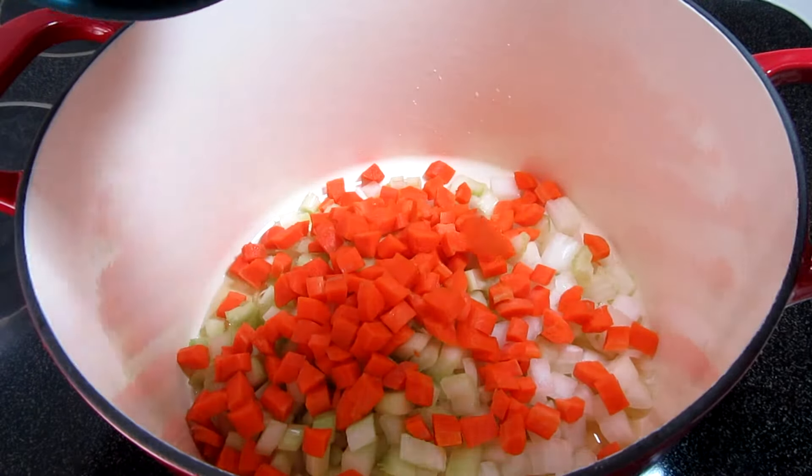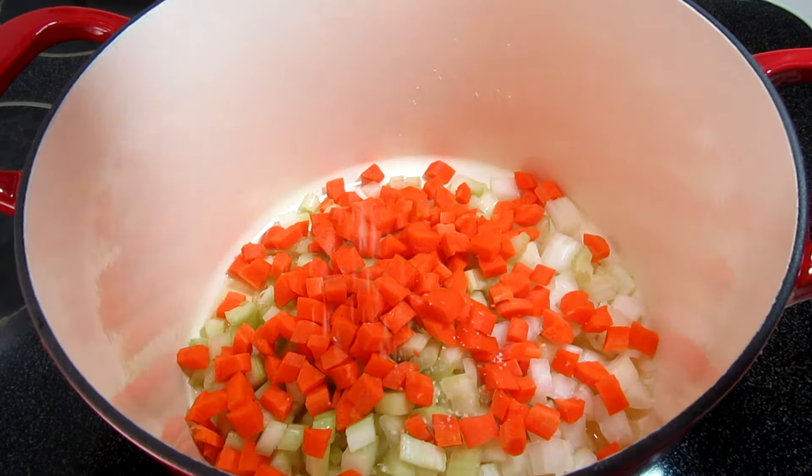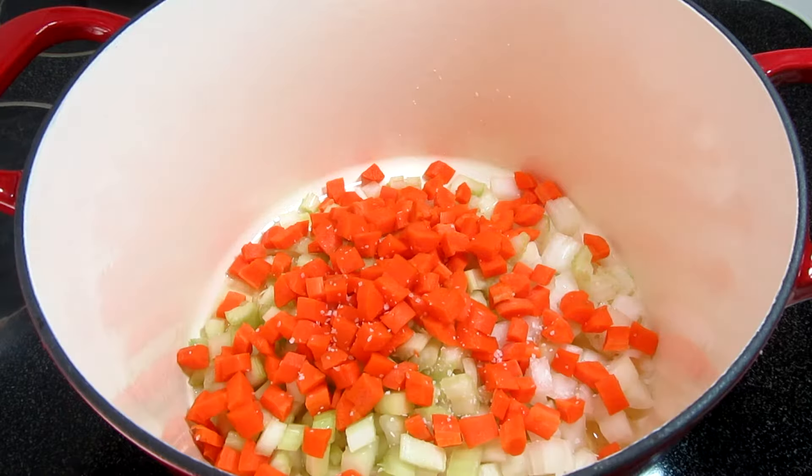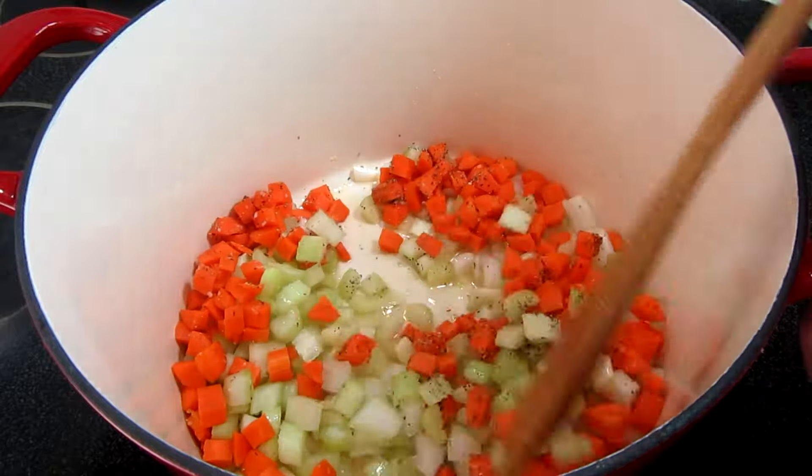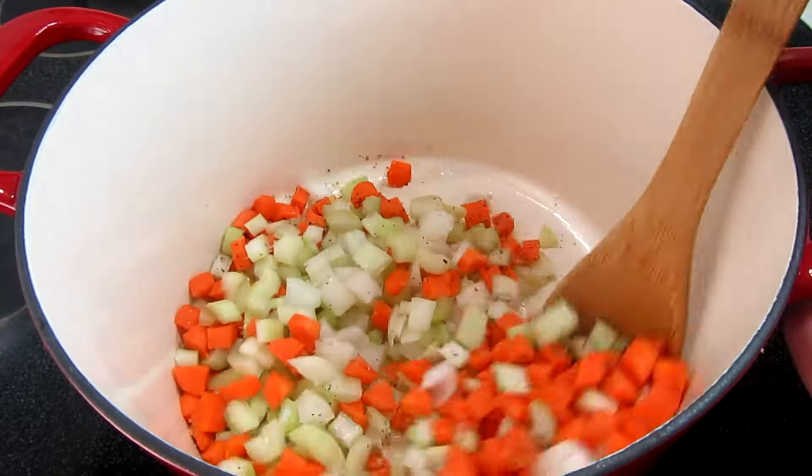As with any good start to a soup, I'm adding in one large diced onion, three stalks of diced celery, two diced carrots, and a pinch of salt and black pepper. Cooking and stirring for three to four minutes.